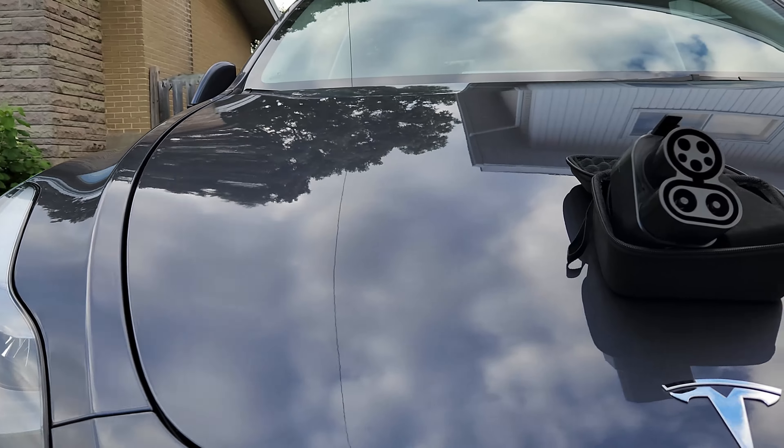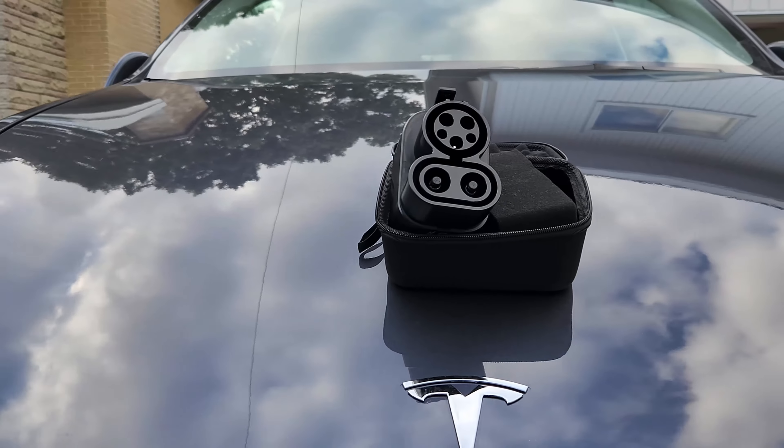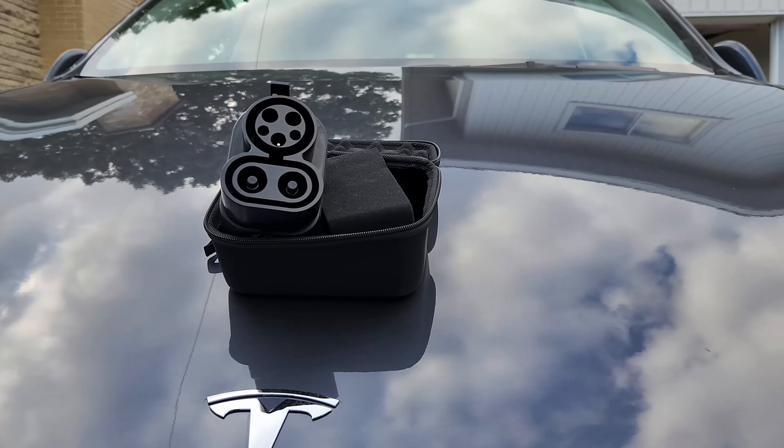Hey everyone, welcome back to the channel. So today we have another product to test — it's the A2Z CCS Combo to NACS Adapter.